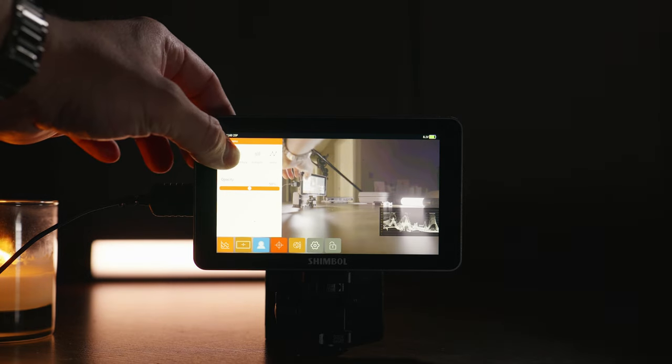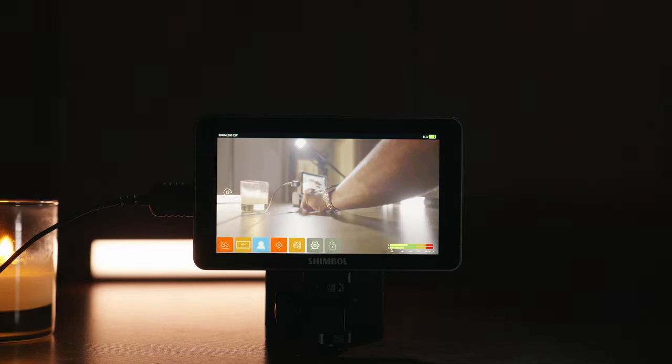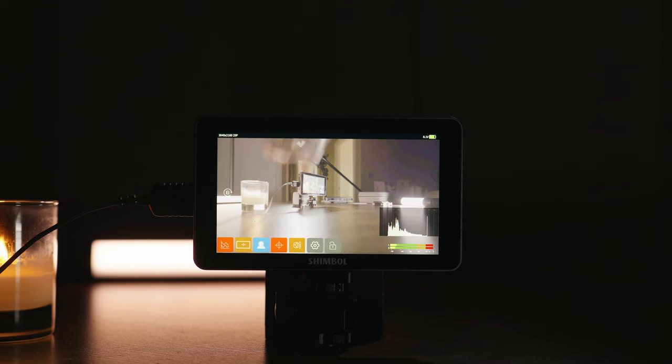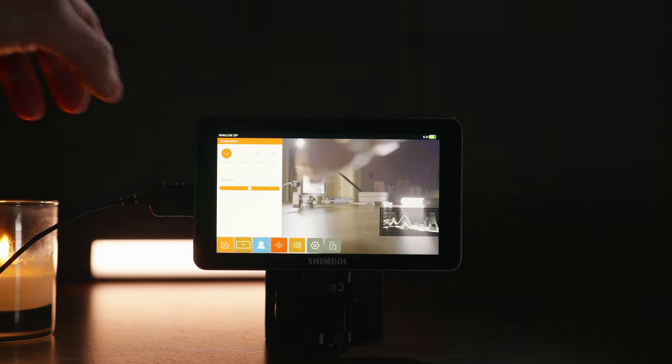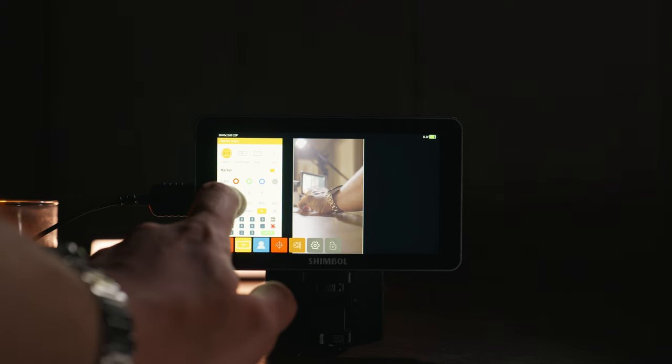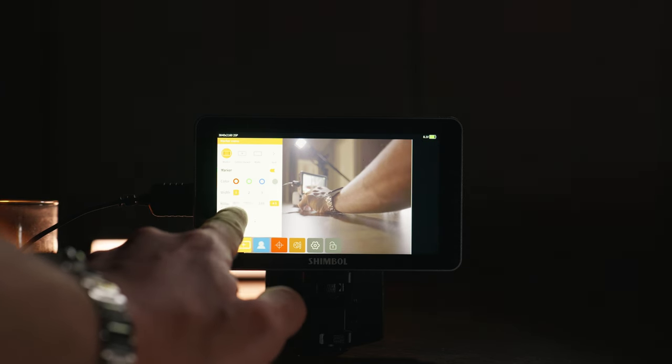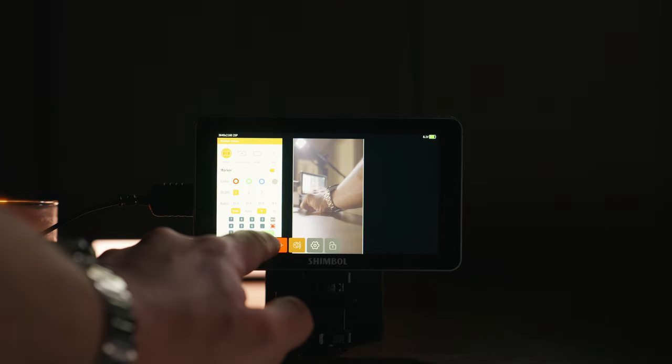What I'm loving about this monitor is it has all of the features we would expect a professional monitor to have: exposure tools, framing tools, focusing tools, LUTs — check, check, check. For example, I prefer a histogram to monitor my exposure, but if you prefer a waveform, that's on here too, and all you have to do is tap on the screen. There are also all the framing tools you could want — standardized ones plus the ability to customize your own, which is perfect if you're trying to frame for both YouTube and social media at the same time.